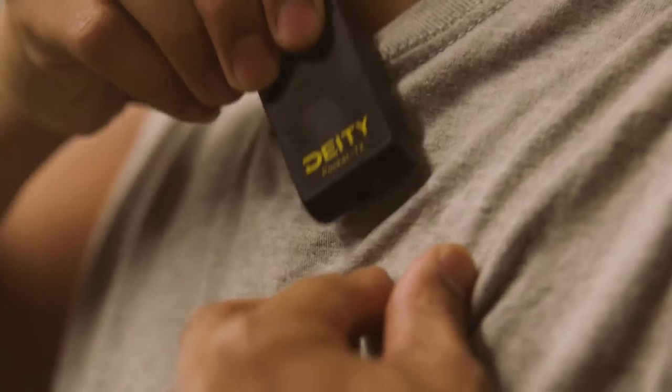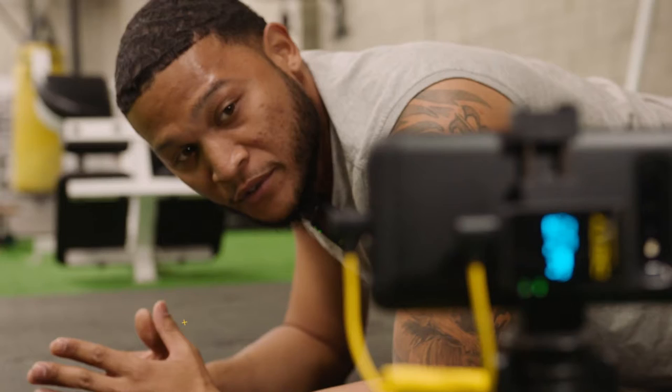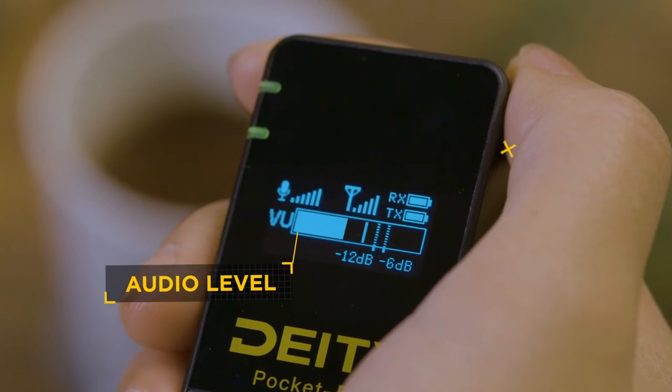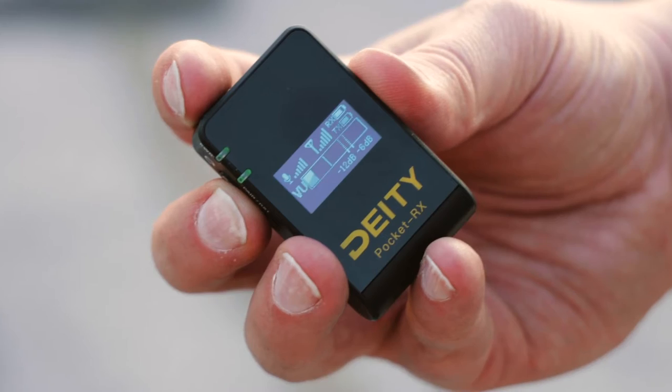Because we know that when you're on the go, you don't always have time for mic checks. The Pocket Receiver's Universal Cold Shoe Mount allows it to be mounted on anything. And the large 1-inch OLED screen showcases audio levels, battery life, and all relevant audio settings on a clean and easy-to-read, daylight-friendly display.